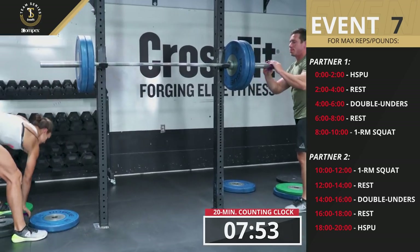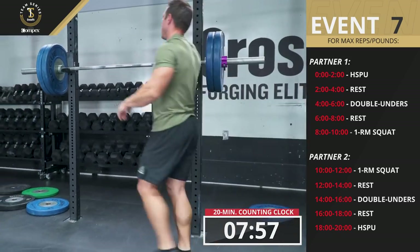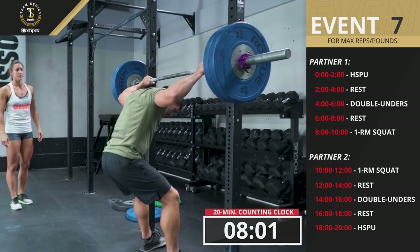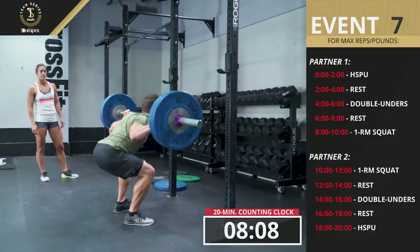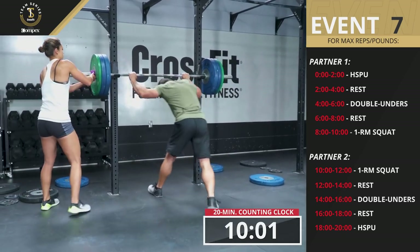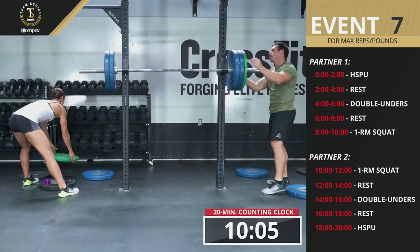When the clock hits eight minutes, the first athlete has two minutes to perform a one-rep max back squat. When the clock hits ten minutes, the first athlete is done, and the second athlete begins immediately working in reverse order.